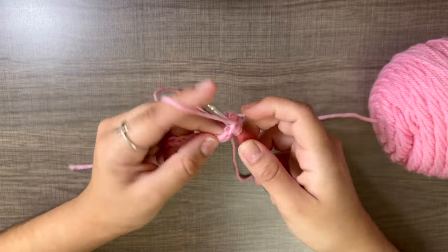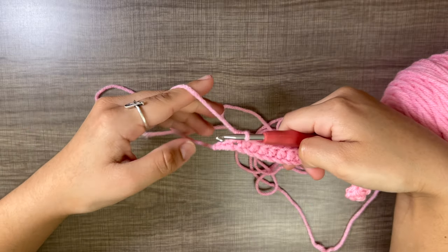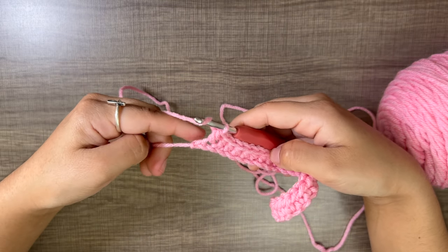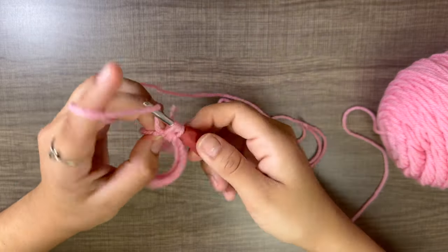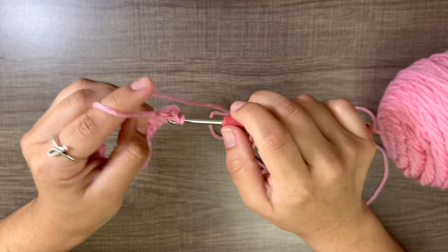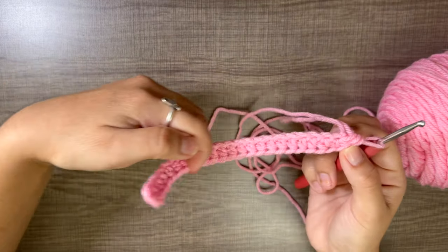Now just do a whole row of half double crochets. At the end of the row, do one half double crochet in the second-to-last stitch, then put three half double crochets in the very last stitch — one, two, three.